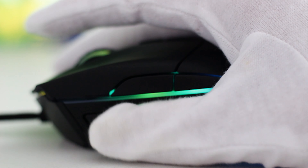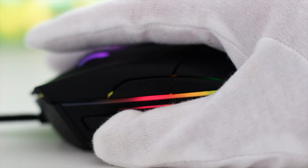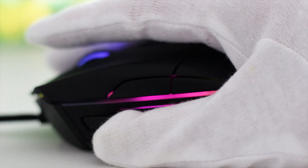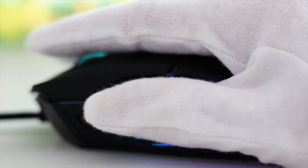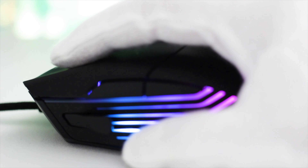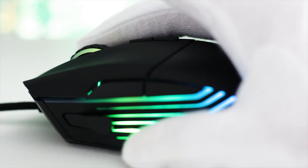As is the case with all reviews on this channel, before we head into the testing of the mouse and its software, there is a noise sample of the buttons. This way, you can get to hear the quality of each switch, but also the quality of the mouse itself — including the casing and how it feels on a mouse pad.